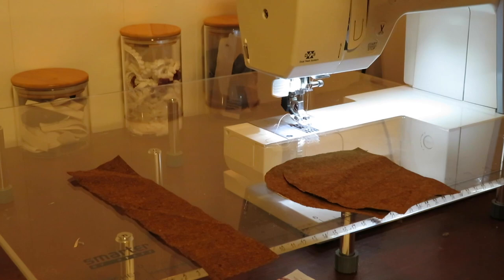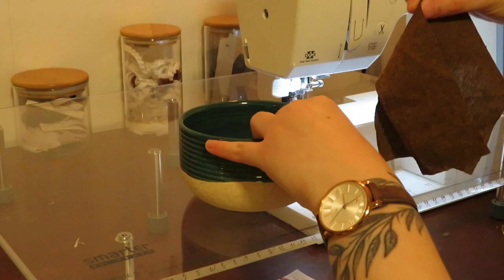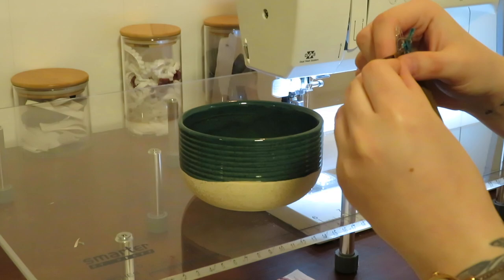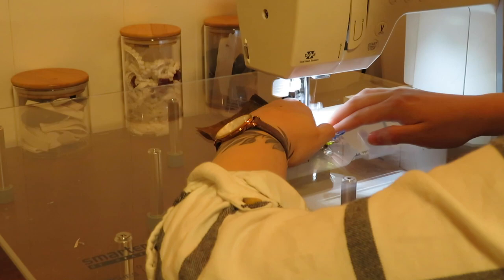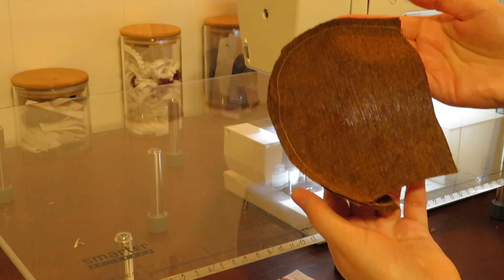Now we get to the fun part — pinning. I actually ended up using my sewing clips, which I prefer over pins because you don't get stabbed nearly as often. You just want to pin right sides together — the long rectangle along the curve of the cap — and then you can start on either side, whatever your preference is. Then just sew along that with a quarter inch seam allowance. So this is what it should look like once you're done, and then you're just going to repeat that for the other side as well.